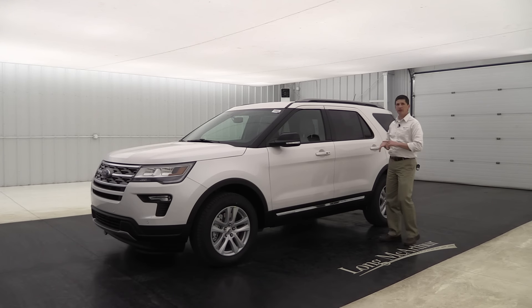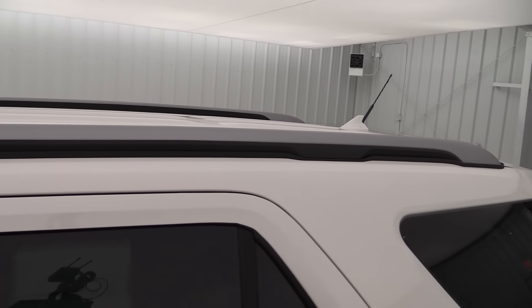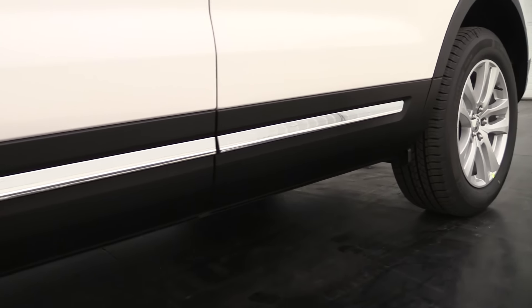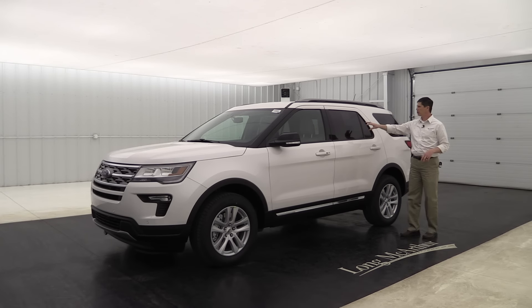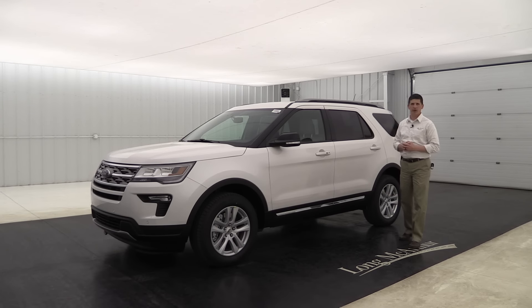On the side you'll notice the body-color door handles and the gray painted roof rack side rails, which I really like. There's also a chrome accent on the lower rocker molding that's an upgrade on the XLT. Privacy glass is carried over from the base model — that's the dark-tinted glass on the side and rear windows. It keeps it cooler for everyone inside and looks really nice on the vehicle.